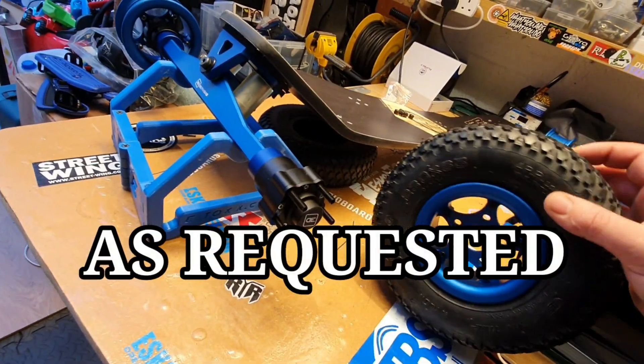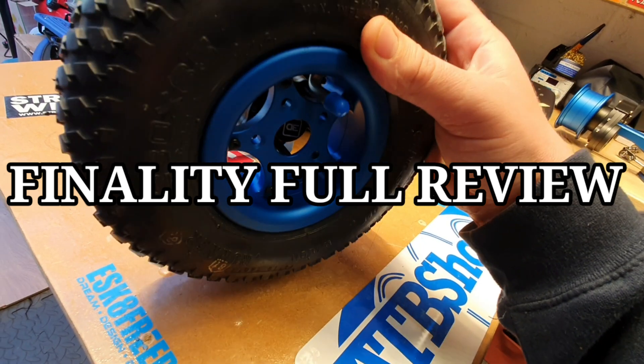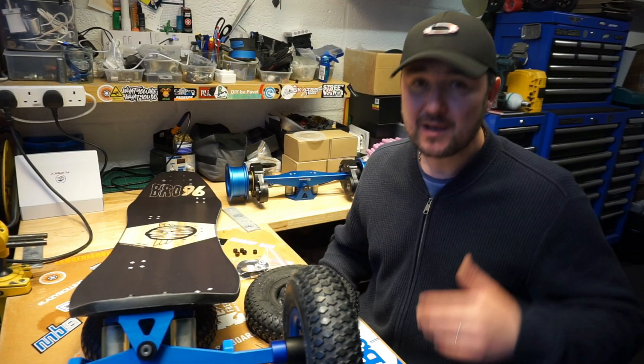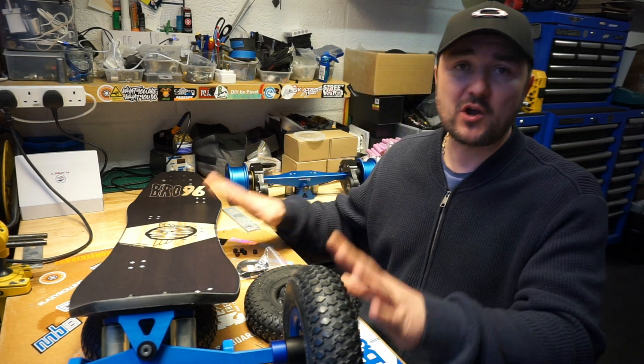This is how easily you put the wheel on — literally just slide it over the studs, like on your normal car. Hello guys, welcome back to my channel. Very unplanned video.